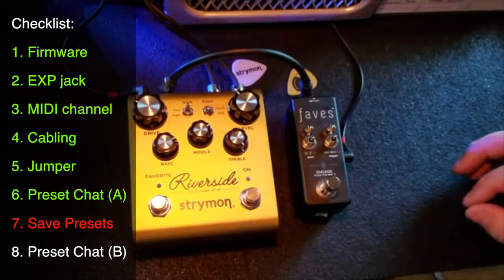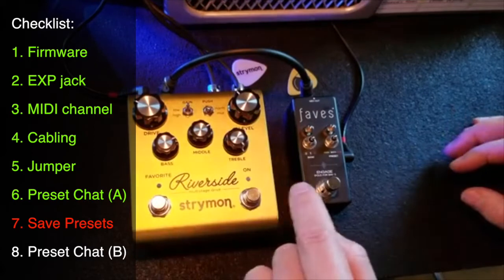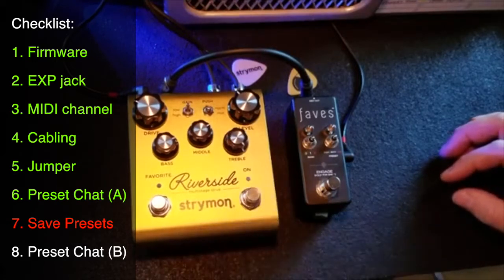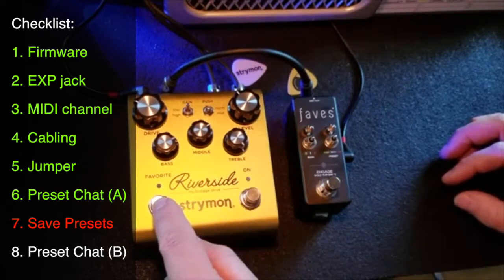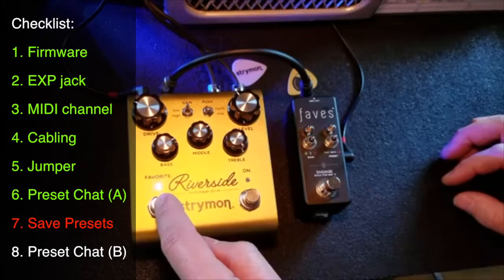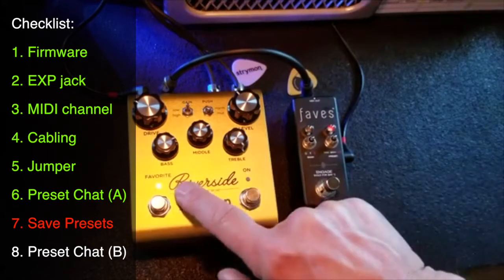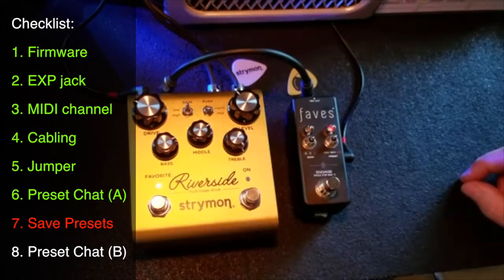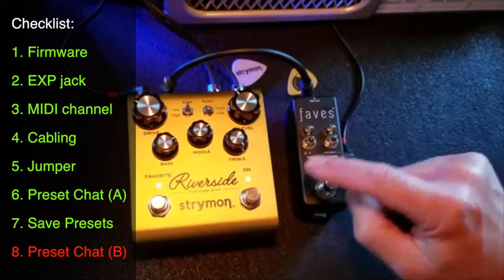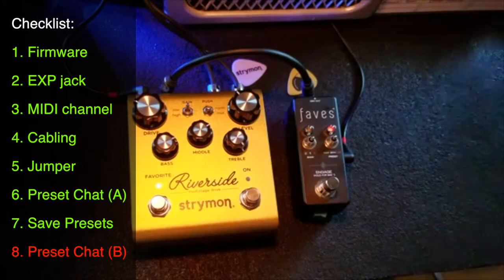Just like Brothers, it saves the current configuration. We want the pedal off when we save, so make sure it's bypassed. Press and hold until this LED starts blinking blue — it's now waiting for us to send a program change. Send it with the Faves, it turns amber, and that's how we know the preset has been saved. Now when I cycle around, when this turns red it should bypass the pedal, and the preset is loaded.